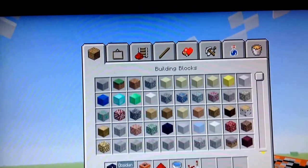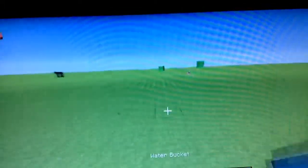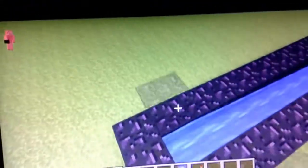What's up YouTube, I'm gonna build a TNT cannon today. So first you place a bucket of water down and you build around like this, going straight, to the point where it ends and it won't go anymore.